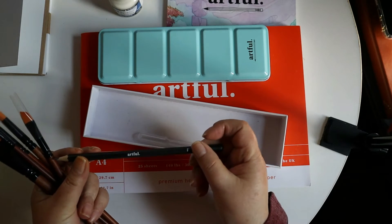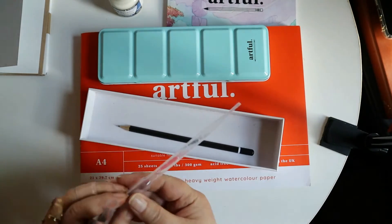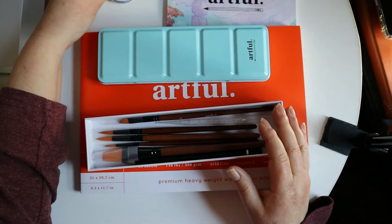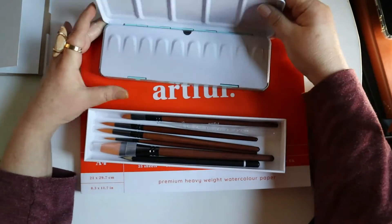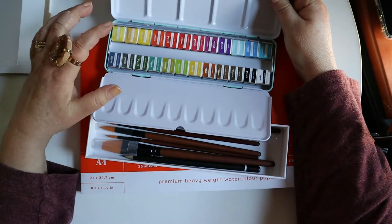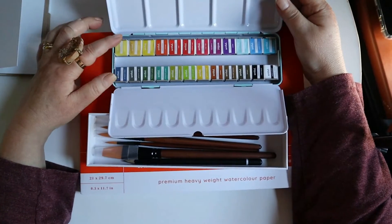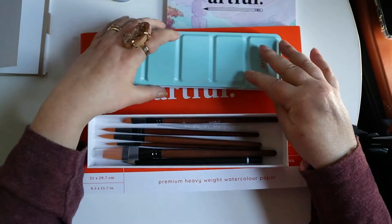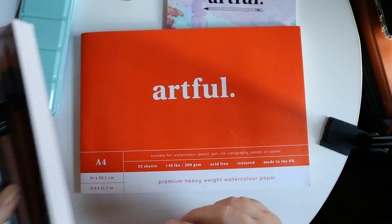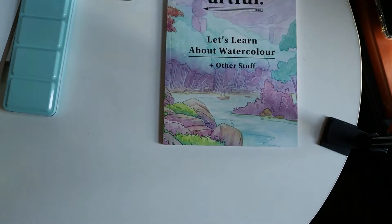And then we get a pencil — F — it just says Artful on it. And then we have a putty. You have the masking fluid, not just a few paints — you have 24, which is a lot of paint, and that's actually really expensive. So I'm really excited about that. This is really good paper and I use this quite a bit.